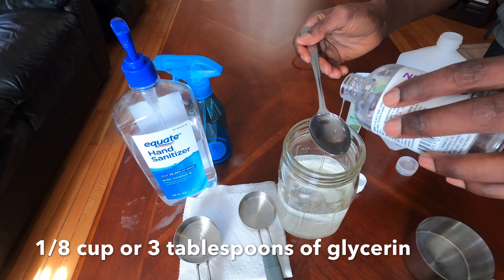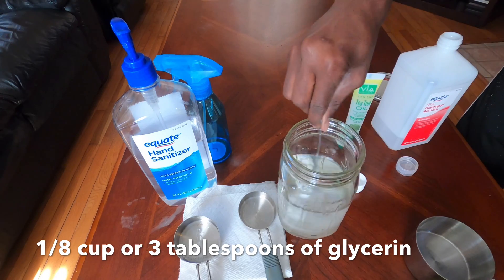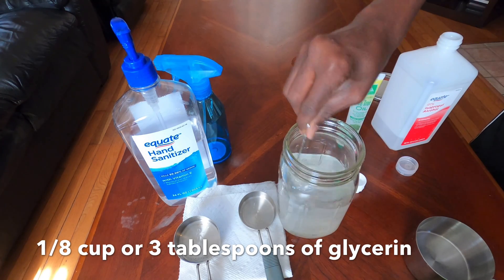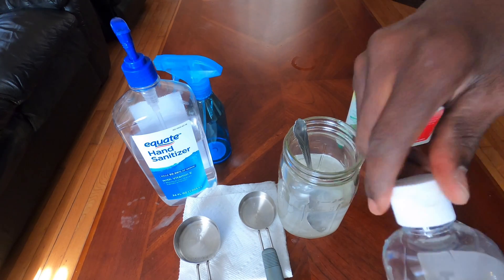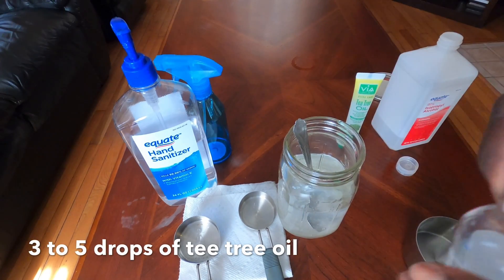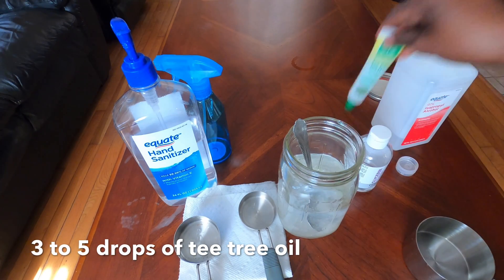The glycerin and the aloe vera are going to help moisturize your hands, because alcohol is very drying when you rub it in. The glycerin and aloe vera help maintain some moisture in your hands.